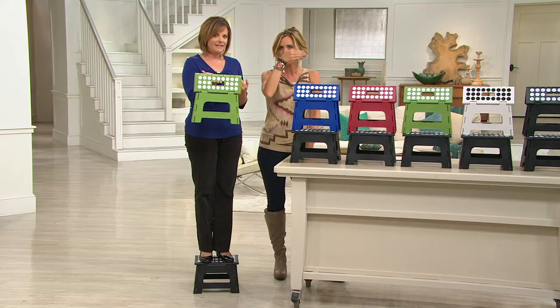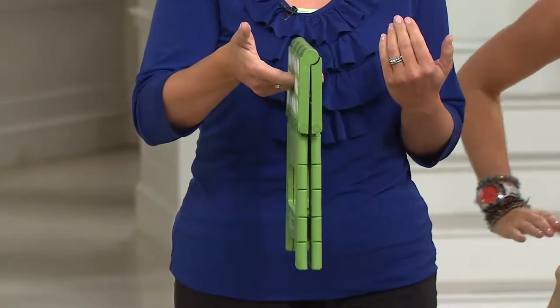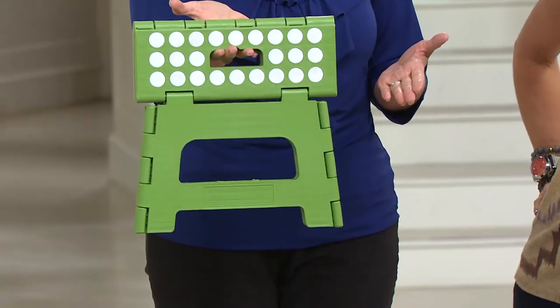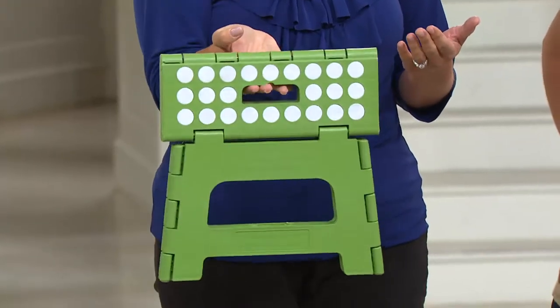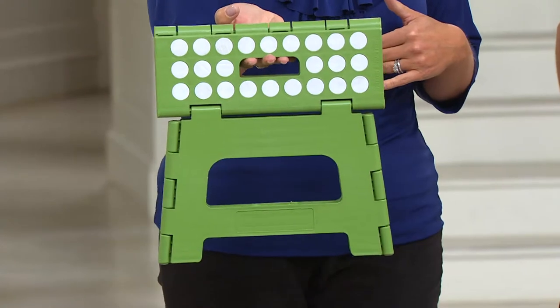I fold it up and put it right behind, like in between the slats, so it doesn't take up room in your house. Any small space — you could put it in a bookcase, slide it between the washer and the dryer, put it in a cabinet, in a closet, under the bed, under the couch. We even have one in the car because my mom's 4'11", so we have one in the van for her to get in.